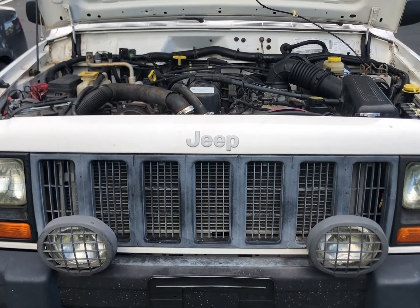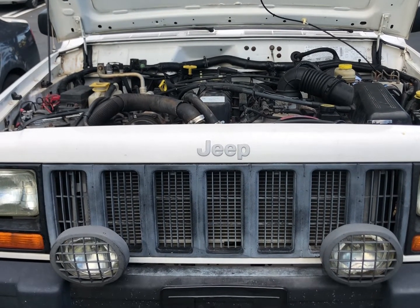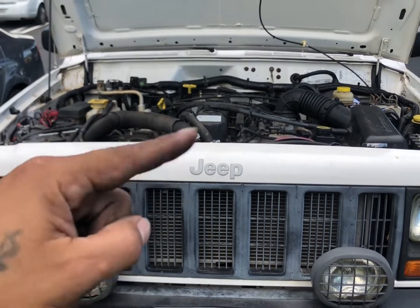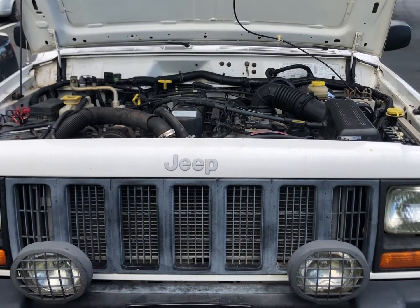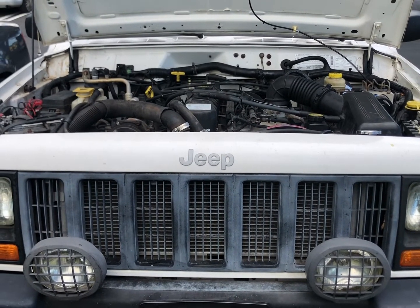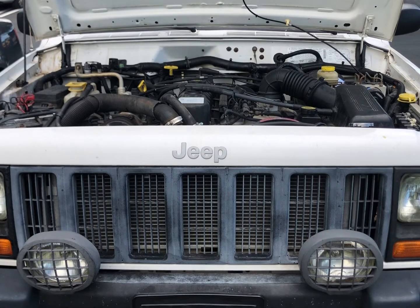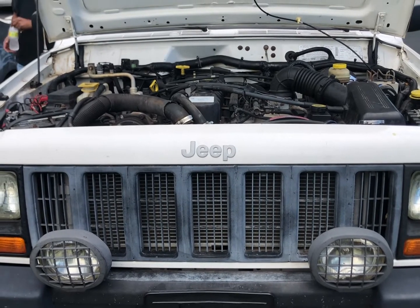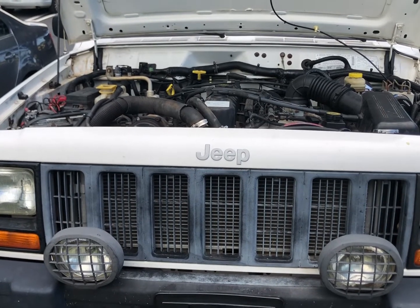This is a 99 Jeep Cherokee. The reason I'm changing out my throttle position sensor is because my vehicle was idling real rough and the RPM needle was just going up and down, then it would stall out. I cleaned the idle air control valve before my check engine light came on, and it got better for maybe half a day, then it started doing the same thing and the check engine light came on. I got it checked and it was recommending to change out my throttle position sensor — that's the reason behind this.